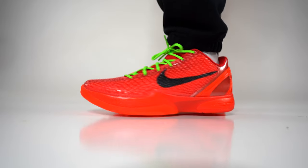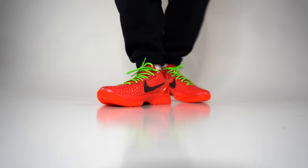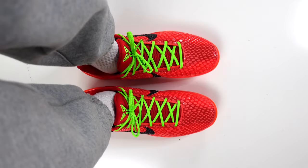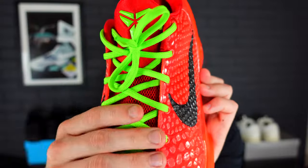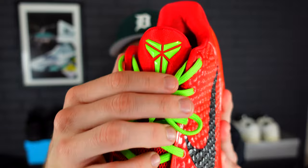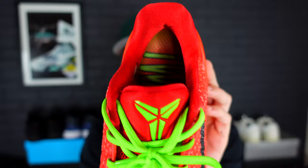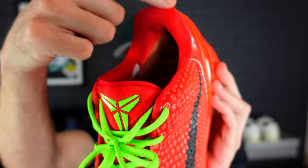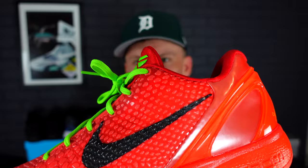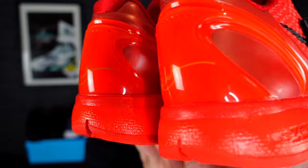We do get the classic black Nike Swoosh on both the outer and inner sides of the sneaker. Moving to the tongue, we have a darker shade of red. I really love the green laces in this colorway — even if it comes with a red set on release day, I think most people are going to rock these with green. That red contrasts the green very nicely for the Kobe symbol on the tongue, and that exact same Pantone red carries on into the sock liner of the sneaker.